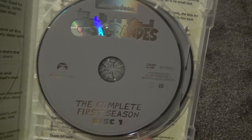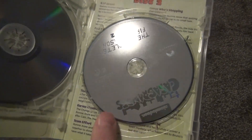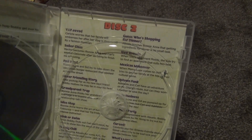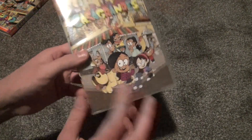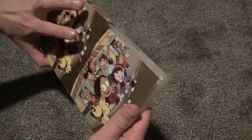Here's disc one — standard gray. And then we've got disc number two over here. I'll take that disc out so I can show you the disc number two episode list. I didn't see anything about any bonus features, so it looks like you just get the episodes with this and no bonus features.